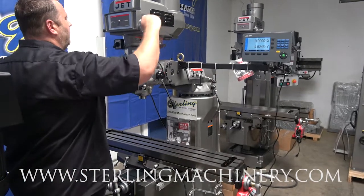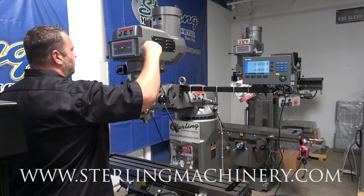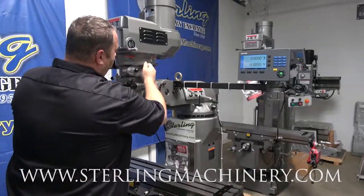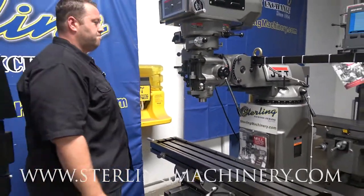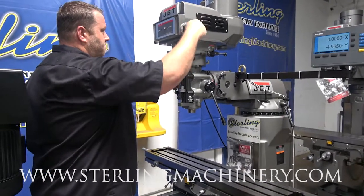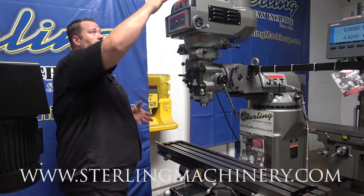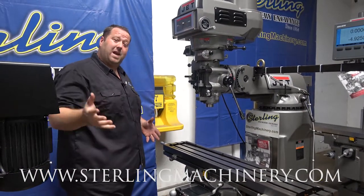We'll change the speed here. It's a three-horsepower motor. You've got your brake — change from high to low. Nice, smooth machine. If you're looking for other options, like a power drawbar, we can do that. If you're looking for something CNC, we can help you with that as well.